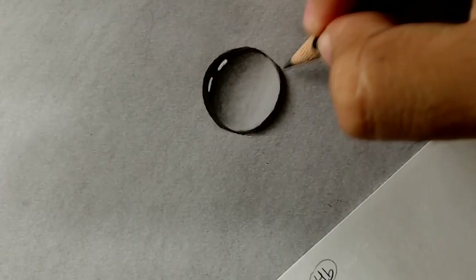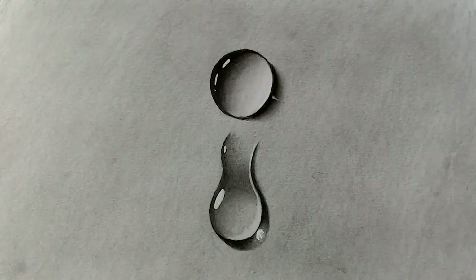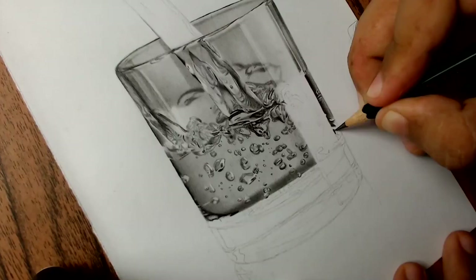In the last tutorial, I showed you how to draw drops of water step by step. I'll leave the link to that video in the description below so you can watch it. If you don't know me, I'm Lino. I'm a graphite and colored pencil drawing artist from Brazil, and I've created this channel here to help you create realistic drawings. So if you like this type of art, subscribe to the channel, give this video a like, and if you want more information about me, click on the first link of the description.